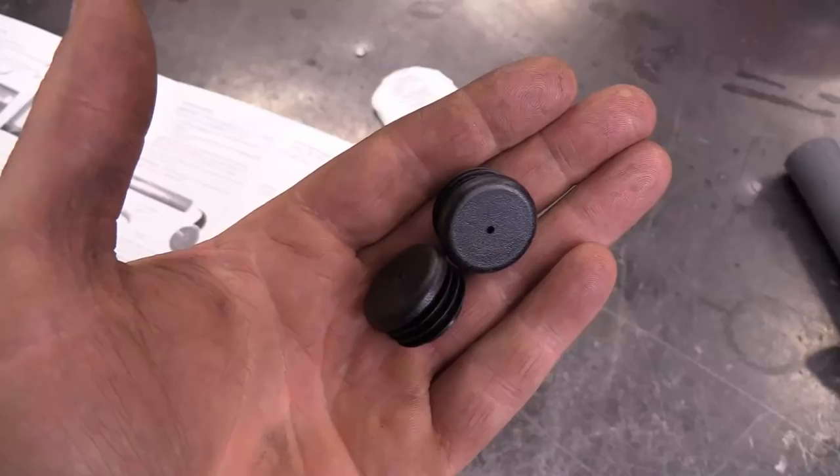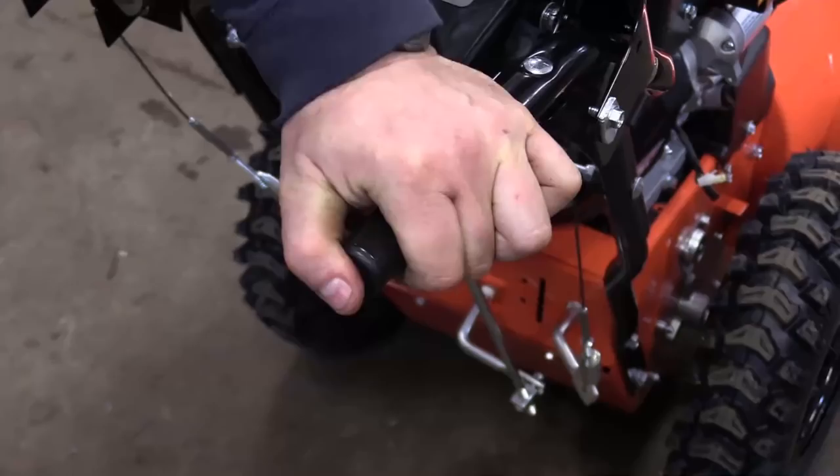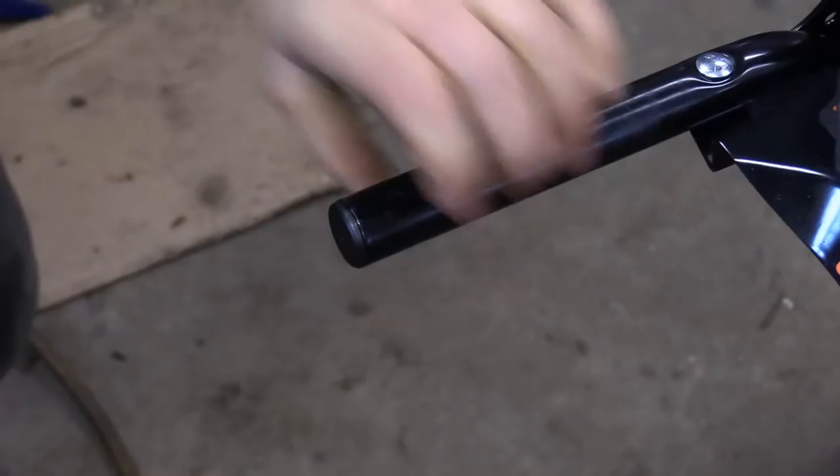You can save the old grips for another machine if you want. Now grab the two caps from the kit and put one at the end of each handlebar — just line it up evenly and push it in.